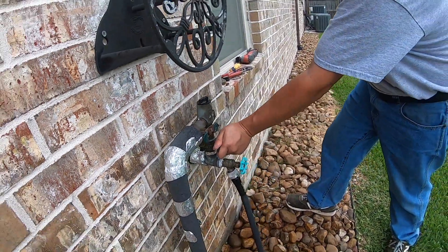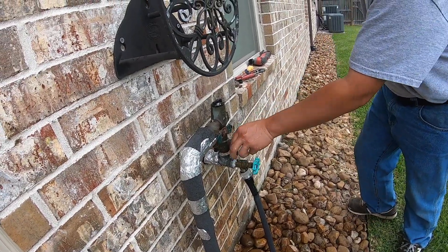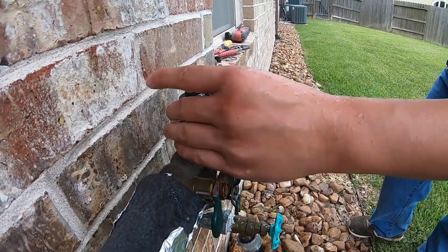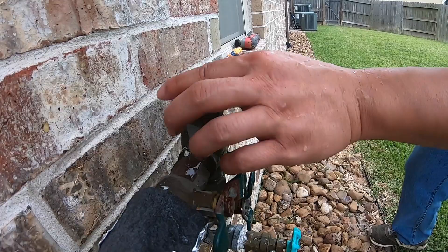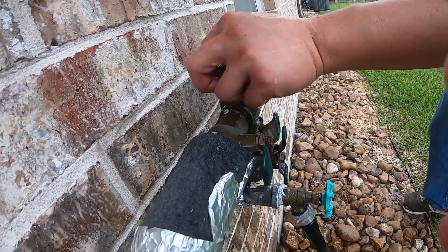Perfect — no leak. Okay so right now we're ready to put on the cap.